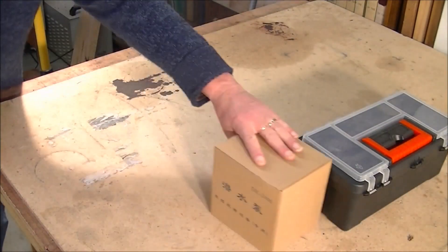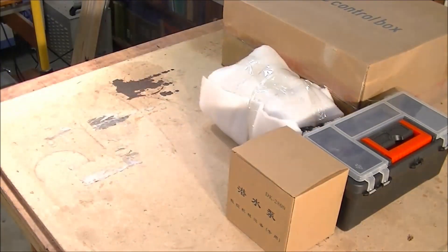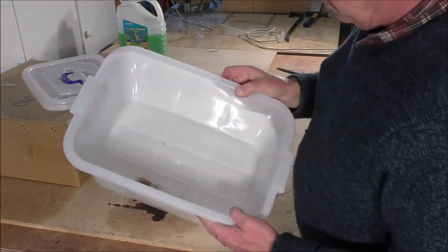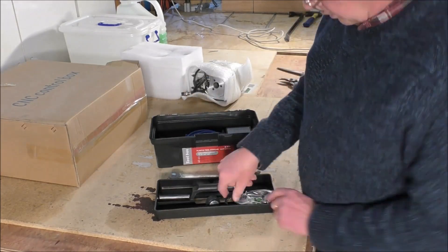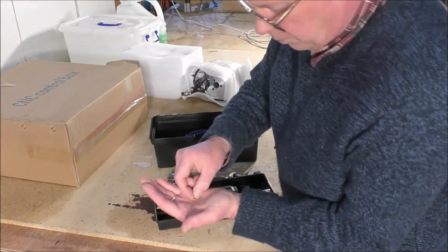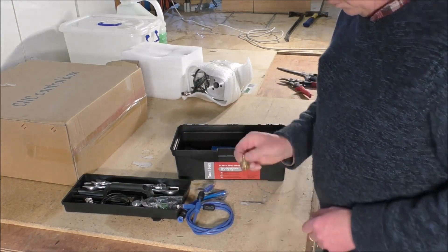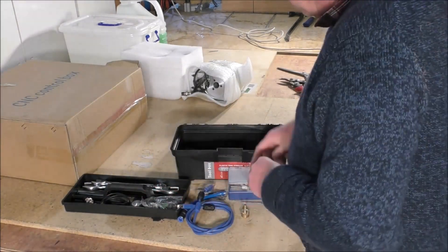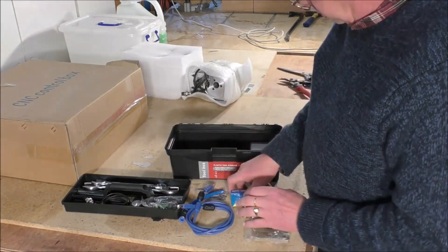A lot of you may have noticed that the gantry is already attached — this really is a plug-and-play unit. It is all intact; you don't have to bolt anything. Going through the different parts that come with it: opening the little toolbox, there's the Z-height tool setter, spare fuse, a USB cable, a cable for the coolant, a set of complementary cutters, and a set of 20 collets ranging from 3mm up to 12mm.